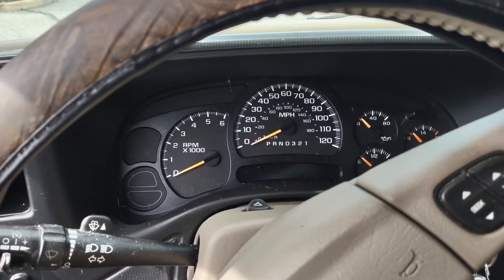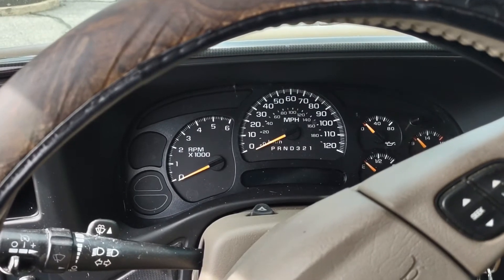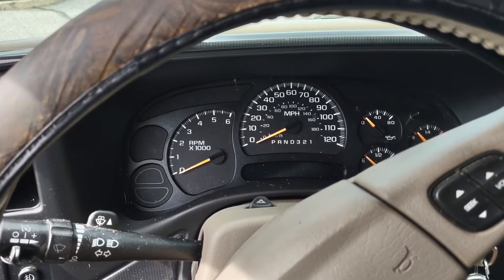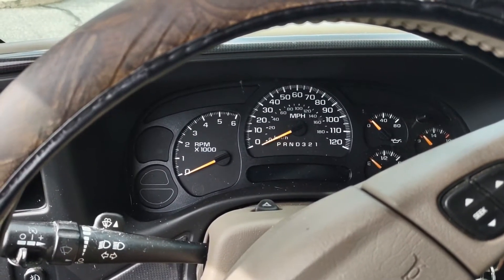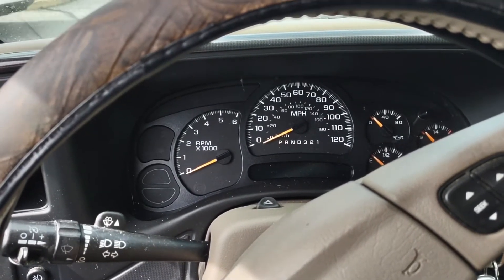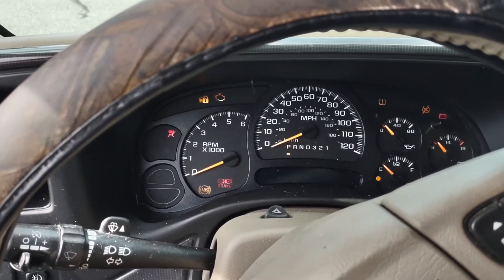Good afternoon folks, welcome back to the A and D Auto and Small Engine channel. Thanks for sticking along. In this video we're going to show you how to reset the oil life monitor on your 1999 to 2006 Suburban, Silverado, GMC Sierra — they're all the same.